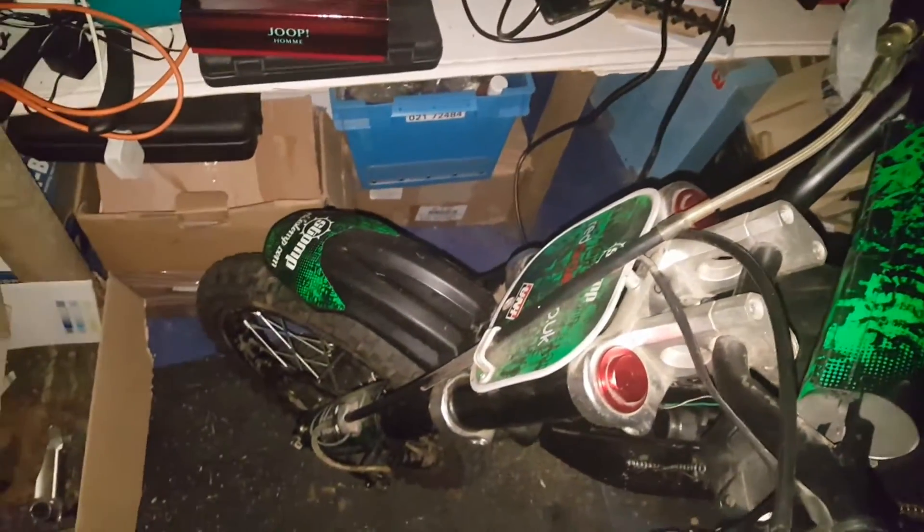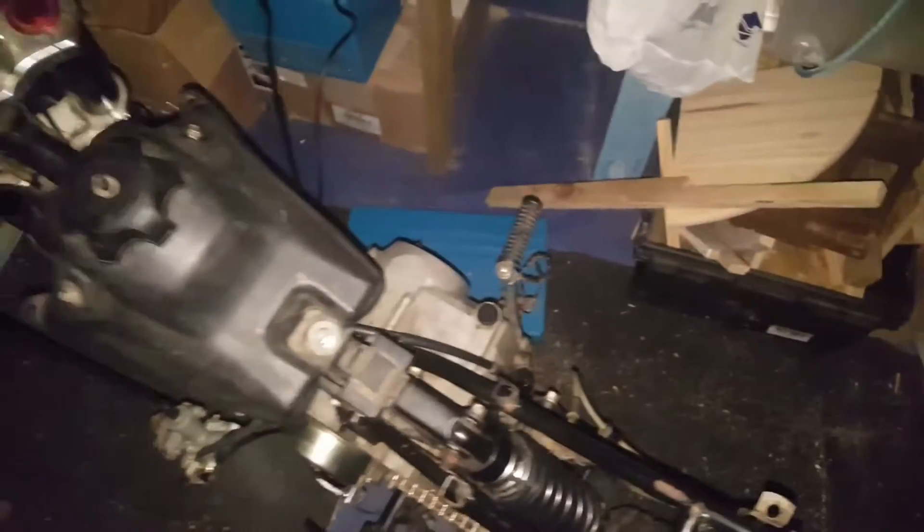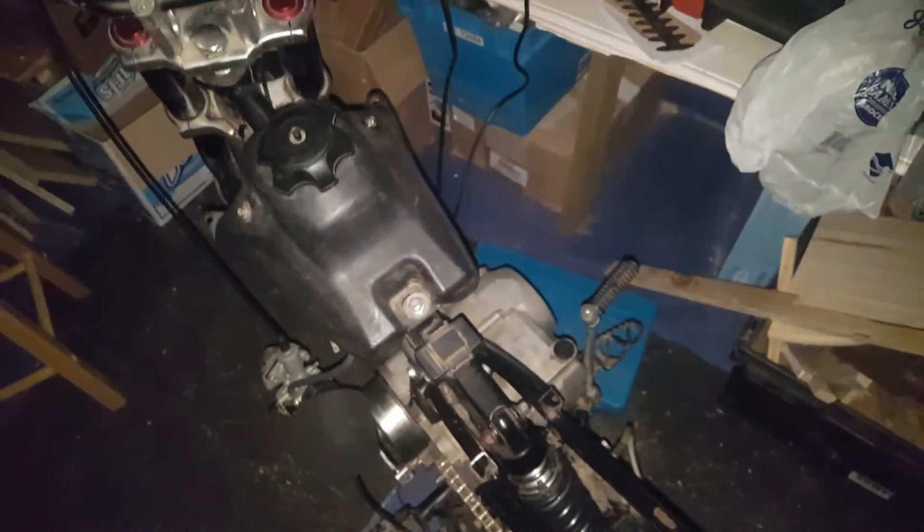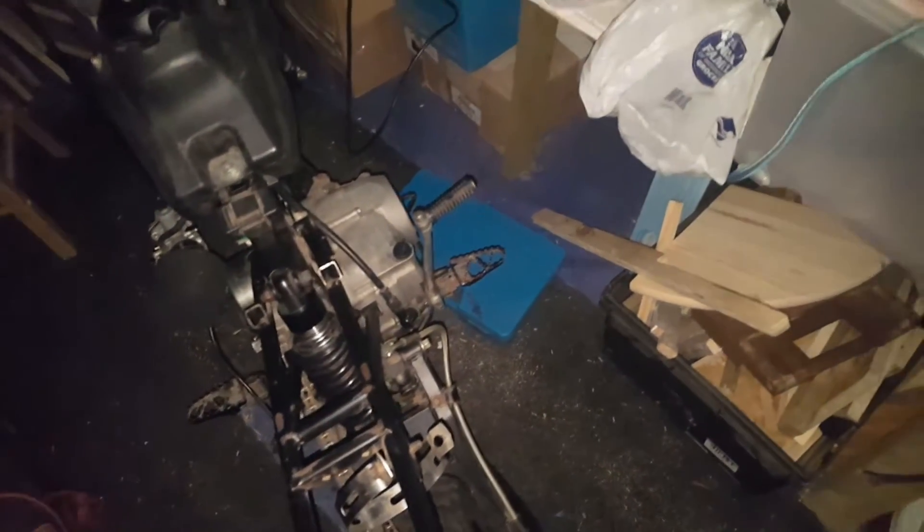Right guys, in this next batch of videos we're going to see about doing up this pit bike. I've got a Stomp 125 - proper pit bike, one of the better versions. But the engine is totally fried. The guy that had it said it just started making a hell of a racket, then it completely failed in power and since then it had no compression, no spark. Lots of issues with it - it's a complete pile of junk just now.